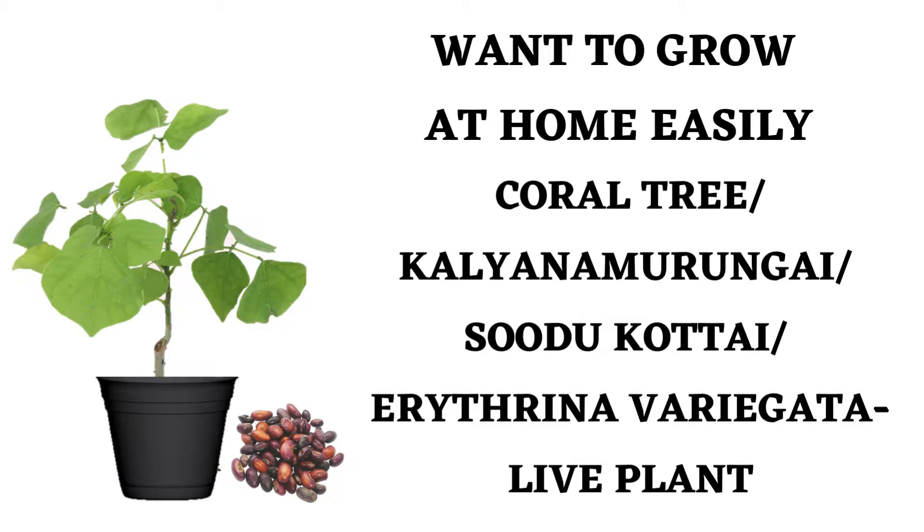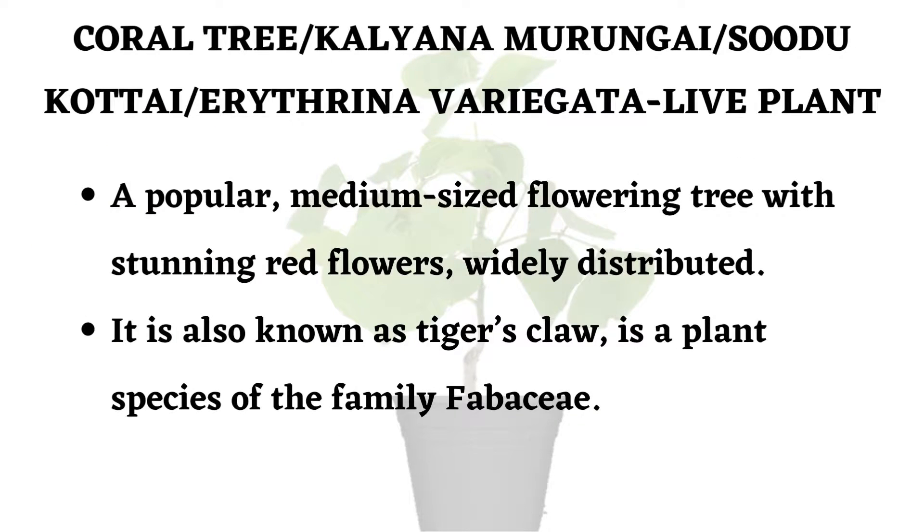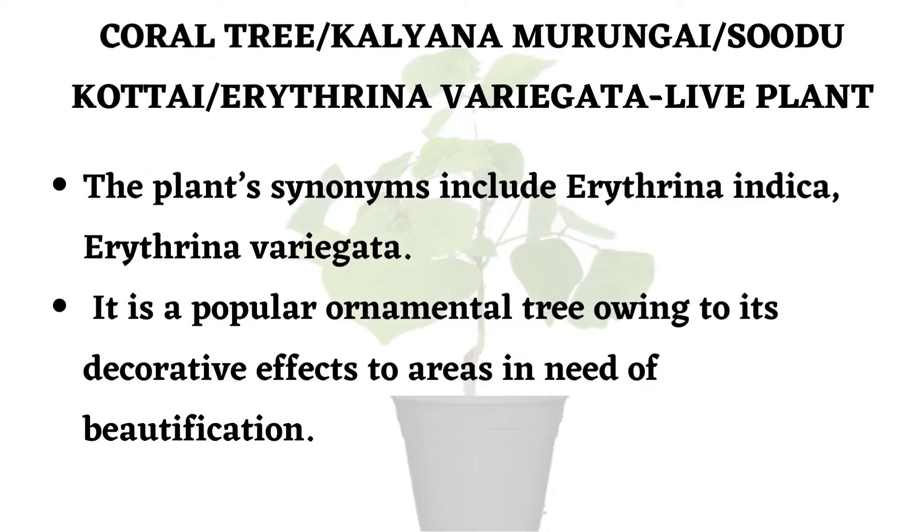In this video, we are going to watch an interesting plant: the coral tree. In Tamil, it is called kalyana murungai or sudukottai. Botanically it is known as Erythrina variegata. Coral tree is a popular medium-sized flowering tree with stunning red flowers, widely distributed. It is also known as tiger's claw, a plant species of the family Fabaceae. Its synonyms include Erythrina indica. It is a popular ornamental tree known for its decorative effects.